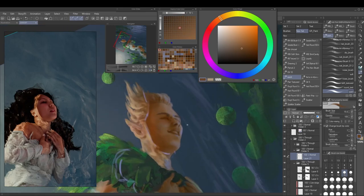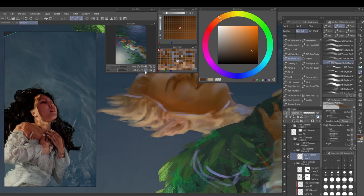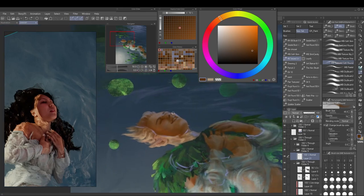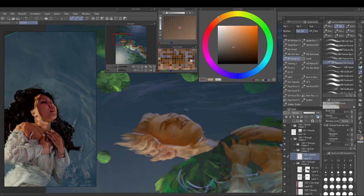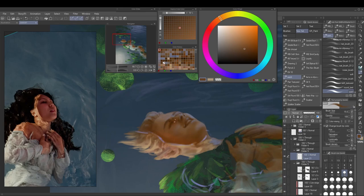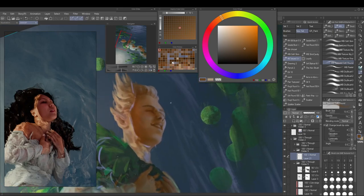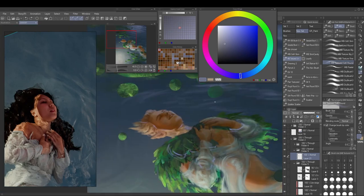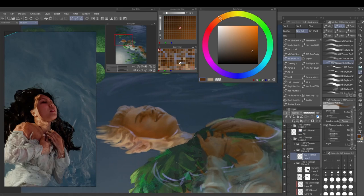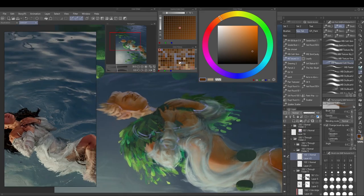It's always so funny to watch this back — you think you didn't really change much compared to the roughing-in stage, and then you disable the layer and it's like wow, I did do a lot. It's always the magic of rendering the face where such minuscule changes can have such a big effect. Sometimes you just have to zoom out and see the overall impression of the face rather than the minute details you've put down.